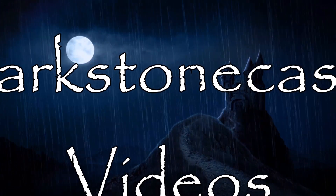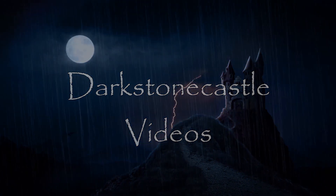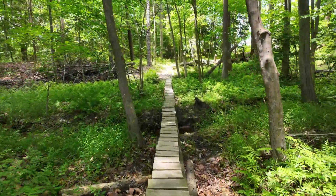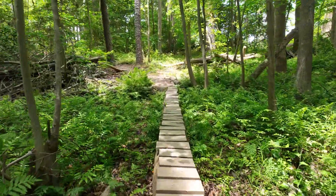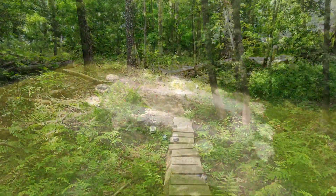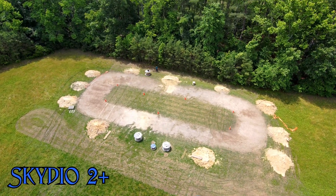I got another drone comparison video. This time I'm going to be comparing the Skydio 2 Plus's keyframes to the Mavic 3's waypoints.